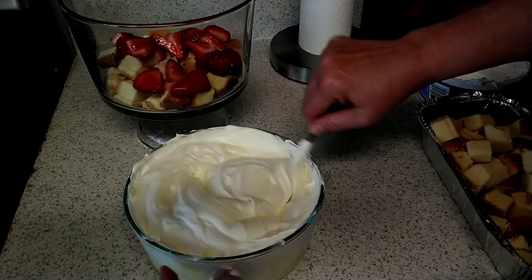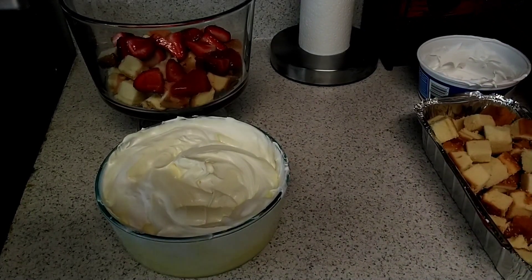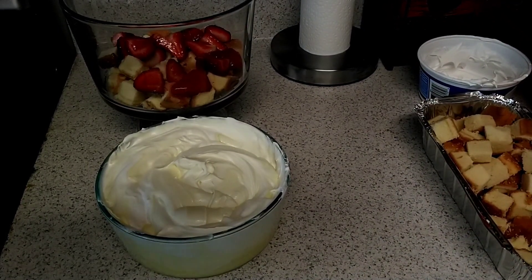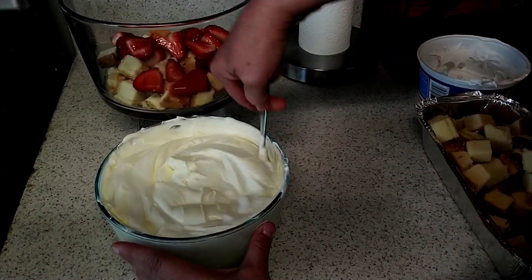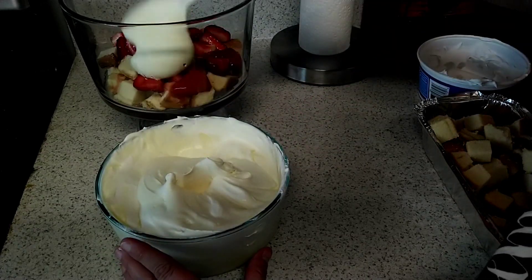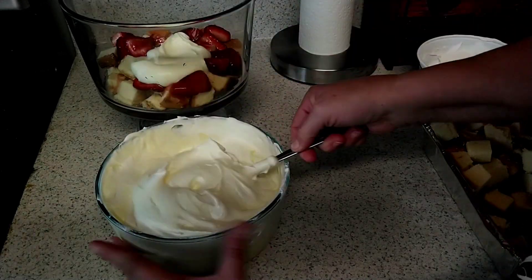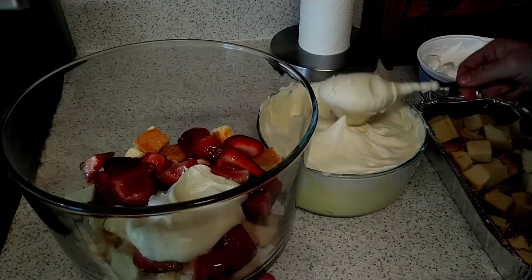Alright, there we go. I'm just going to get me a larger spoon, and then I'm going to take and layer this. There.